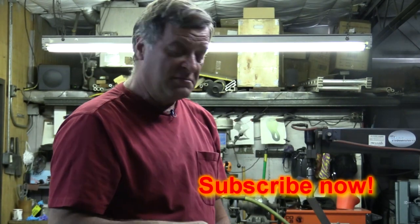So I hope that answers your question. Make sure you click on that subscribe button right down there, and we'll see you next time.